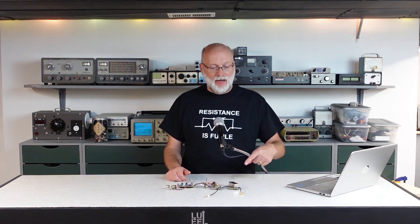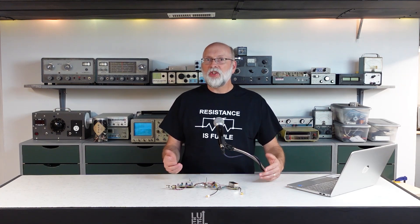Hi, I'm Darren and welcome to Level Up Double E Lab. I've been back to working on my HF transmitter project and I've got the IF section working. Let's check it out.